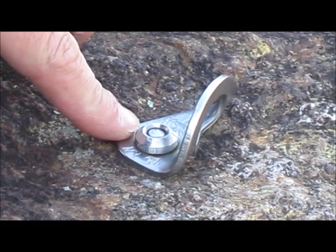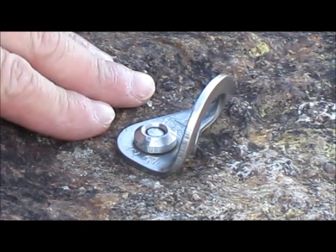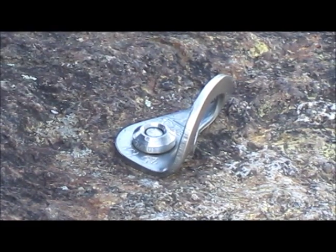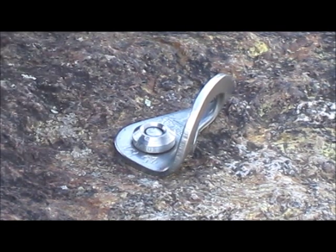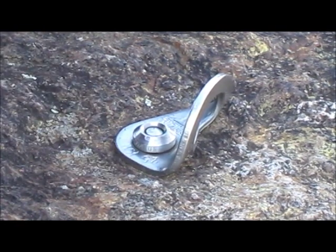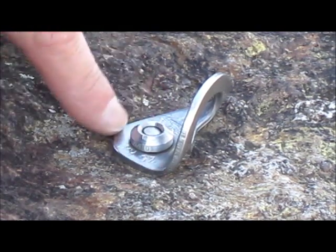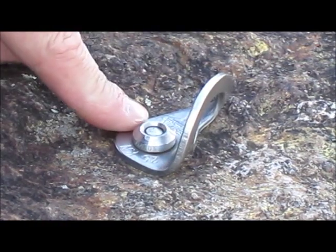Here we have another Petzl nail drive which is perfectly set. If you look at the pin on top, it's set flush with the beveled inside — this is a perfect bolt. The macro structure looks good. We can't really tell what the microstructure of the drilled hole is, but look for quartz lines and things like that. This type of rock here is some type of quartzite — kyanite or something like that. But this bolt is very good; the Petzl nail drive was set properly.